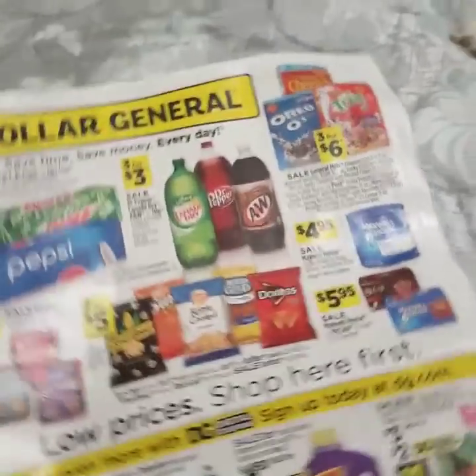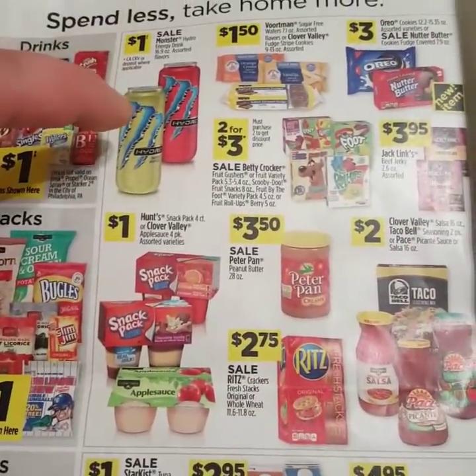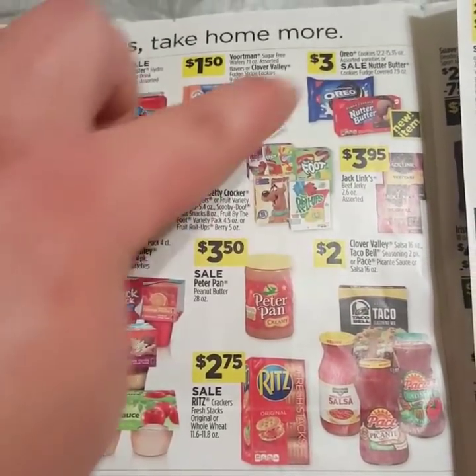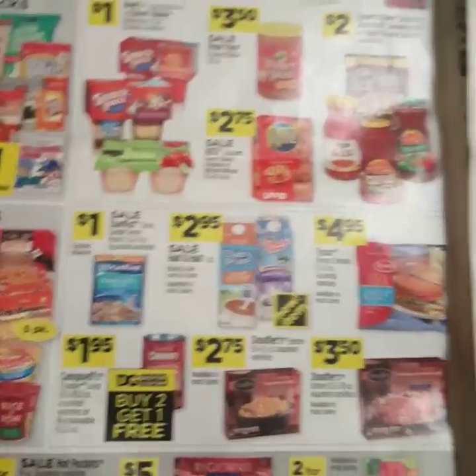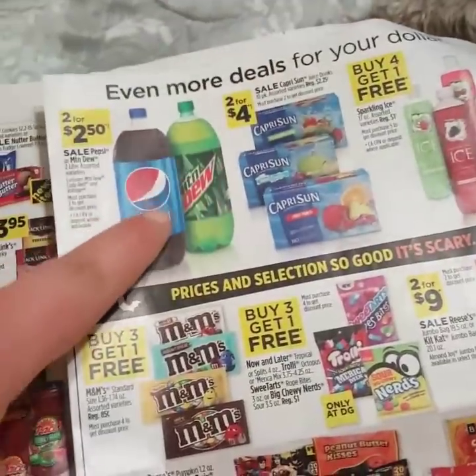Now we're going to go to the next page, and this is mostly just food deals. You got the Monster Hydro Waters 2 for $3, snacks for kids' lunches, cookies on sale for $3 — just all of our regular food deals. Pepsi and Mountain Dew 2 for $2.50.